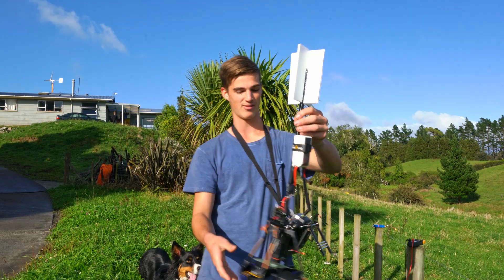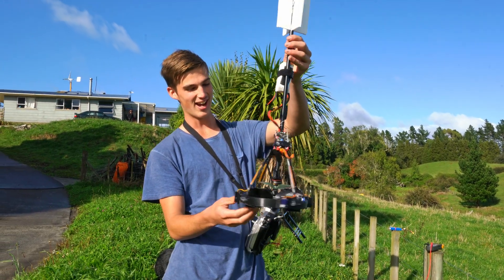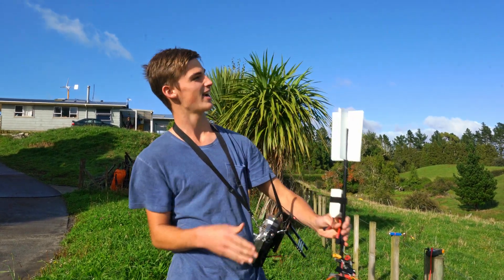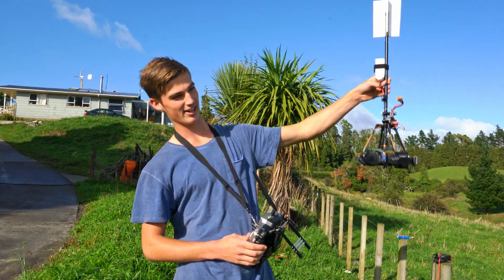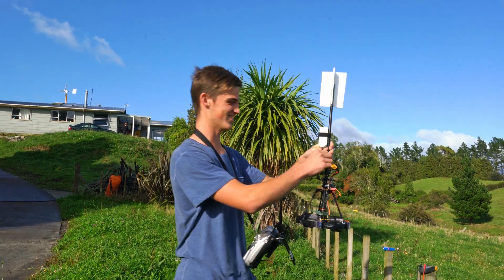The fins on top move the centre of pressure back to where it needs to be. So now I'm going to change the battery real quick and we'll see if we can take it up to about 100 metres, disarm completely, let it go into a full free fall, and see if we can pull it out of that free fall. Let's do this.